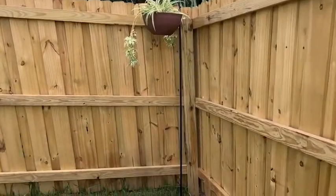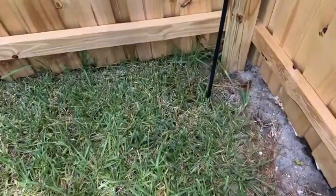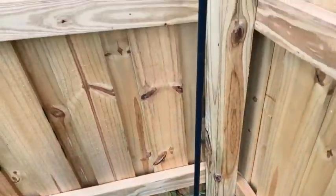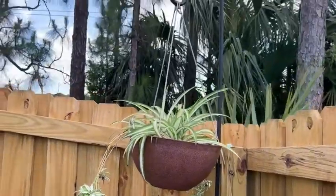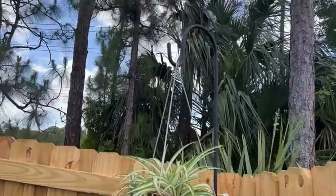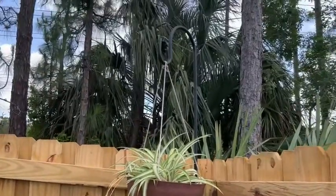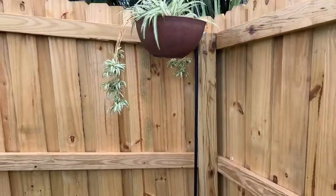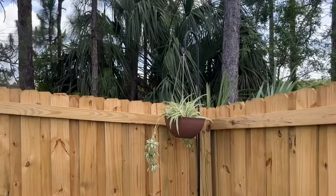This is a shepherd hook from Artie Garden and it is 108 inches long. It's very secure placed in the ground because it has a prong system that I'll show you, and the pieces just simply twist together. I'm really surprised at how sturdy it is. This plant is quite significant, quite heavy, and it's holding it really well. I love the height because it's up above my fence.